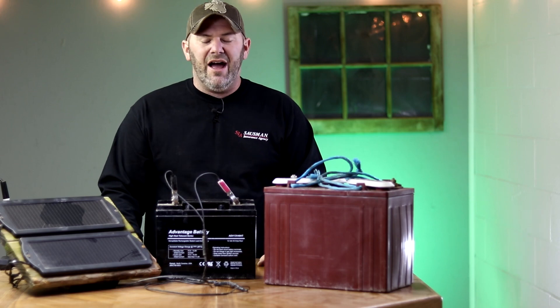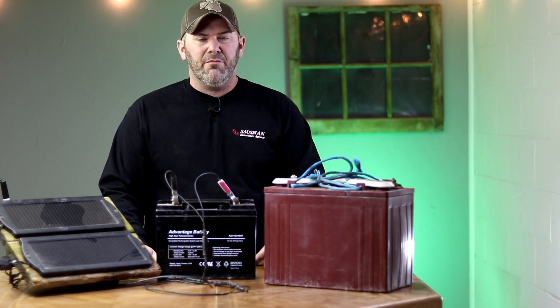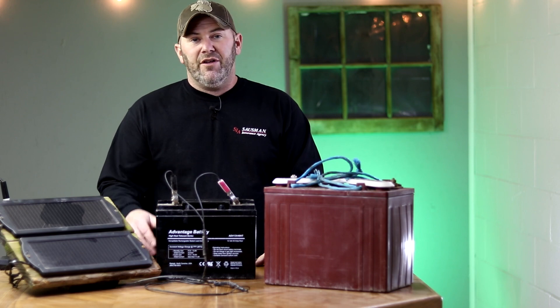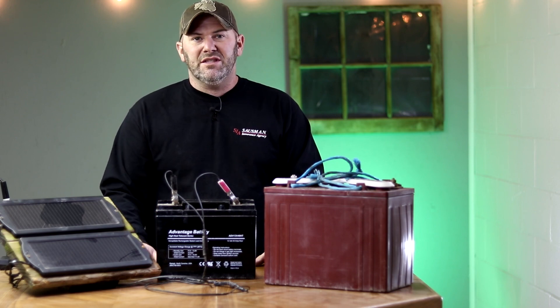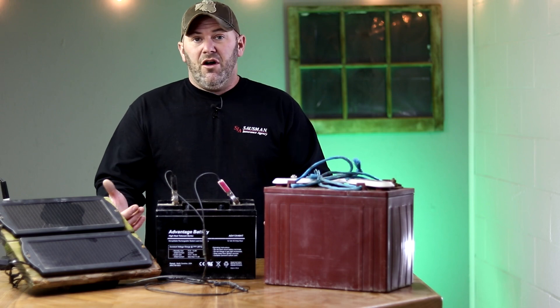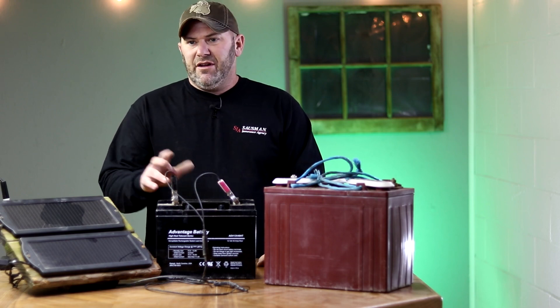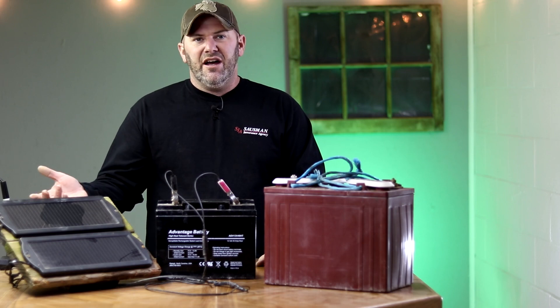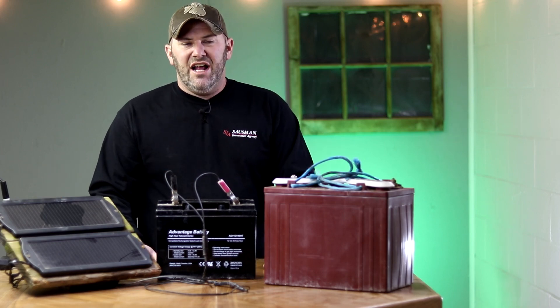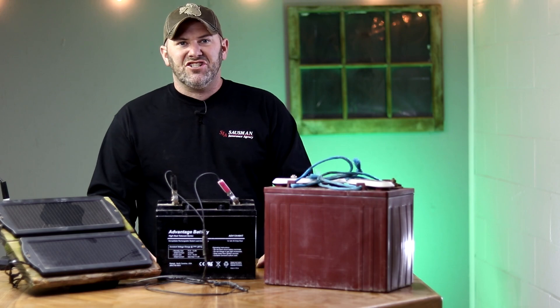Hopefully this gives you an idea of how I set up my solar panels to power my trail cameras. I'm sure I didn't cover it all, so feel free to put any questions in the comments below and I'll try to answer them the best I know how. I'll put links in the description for everything I used today, including the diodes and the solar panels. Next I'll take you out in the woods and actually show you some of my setups in action.